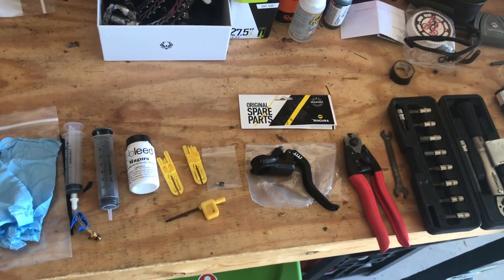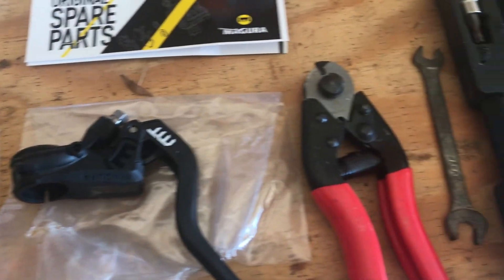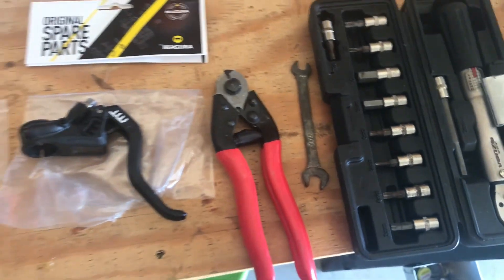They're not terribly unique, but definitely something to have. You need a new olive and a new insert for the line, gloves help, a clamp, wrench, a new lever if that's what you're replacing, so you have everything you need to get started.